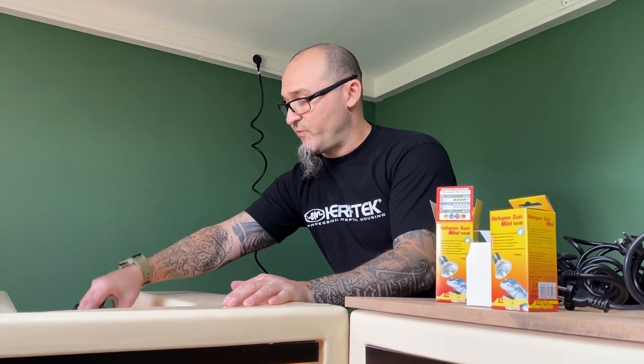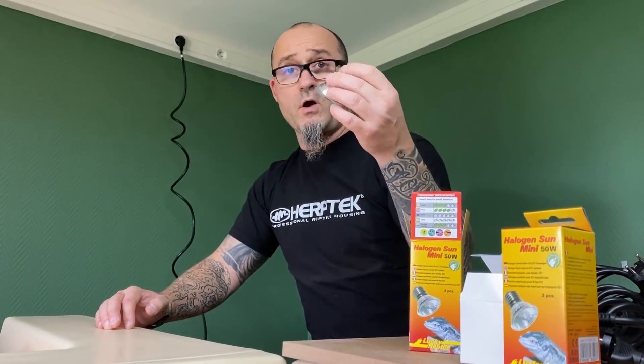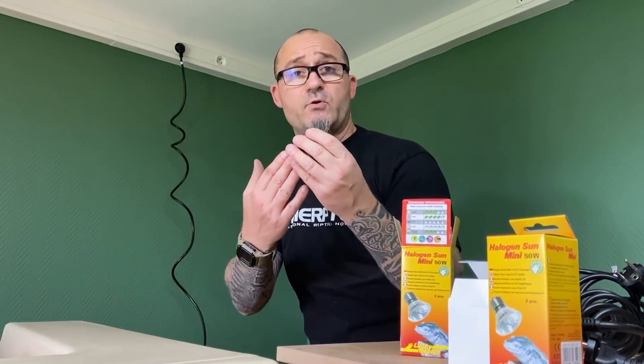I'm going to install my spots in place and I'll use two lights. I'm using halogens, which have a good level of heat output — that's to say the same size for a 50W lamp can do the work of a 50W halogen.